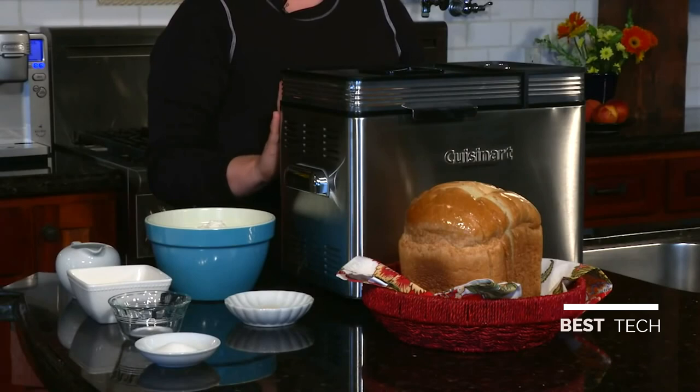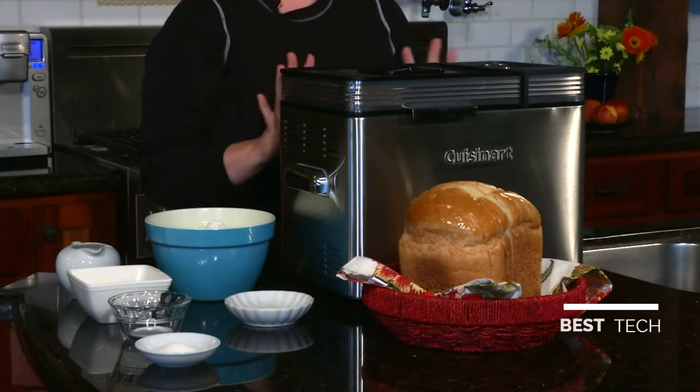I'm Mary Rogers and this is the Cuisinart Convection Bread Maker. It makes up to a two pound loaf and is really great for consumers who want to make fresh homemade bread but are kind of afraid of the whole process. We make it really easy for you. You have three bread sizes: one pound, one and a half pound, or two pound loaf.